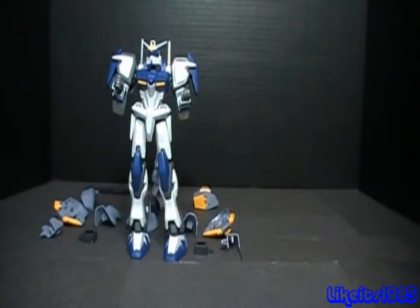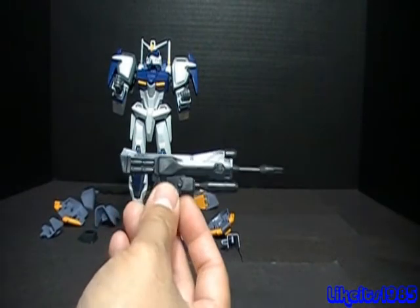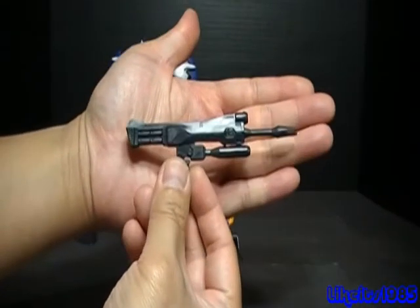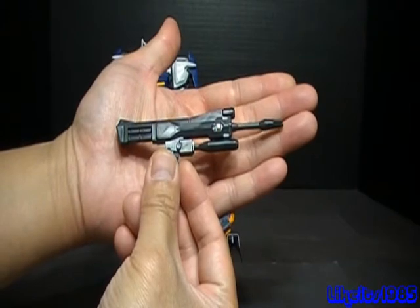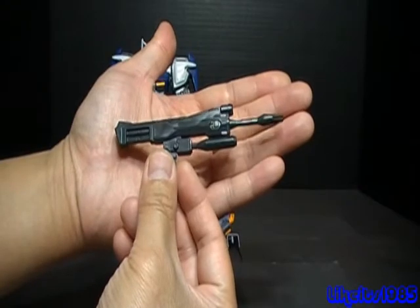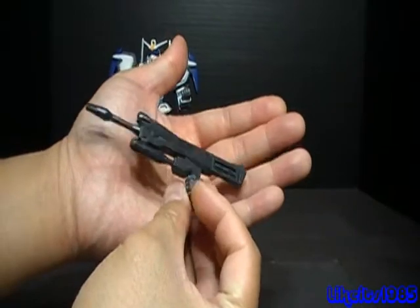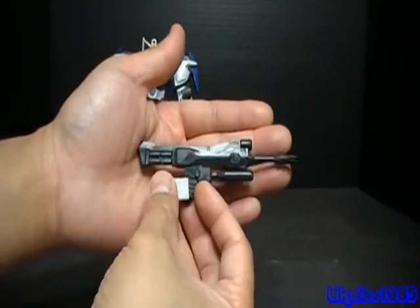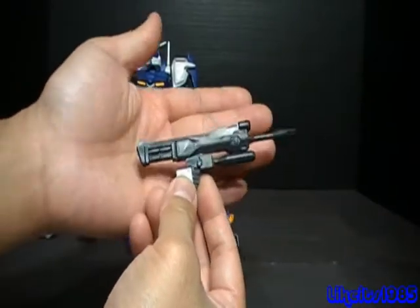Last but certainly not least, you get the high energy beam rifle with grenade launcher. This is a really unique looking beam rifle — it's different enough that I really took notice of it. It's not your standard issue beam rifle, and it's got a grenade launcher. It's got a green metallic sticker for the scope. It also comes with an extra right hand to hold the gun. Very nice.